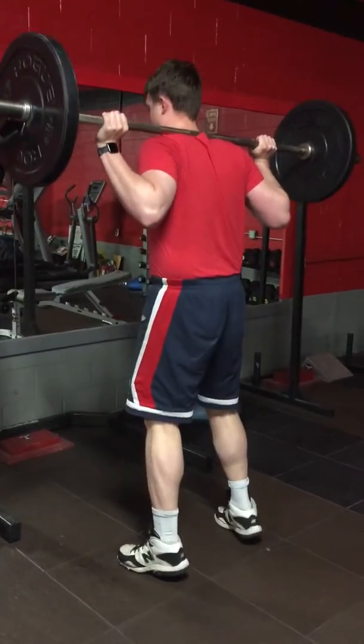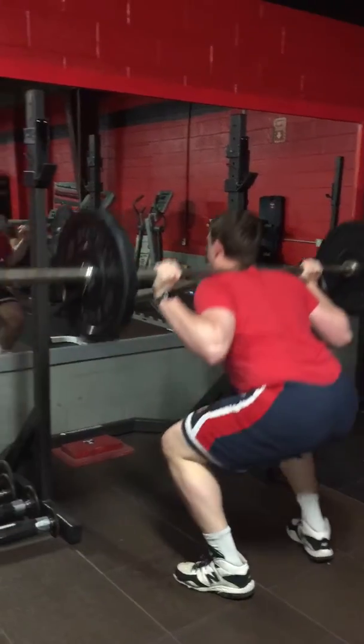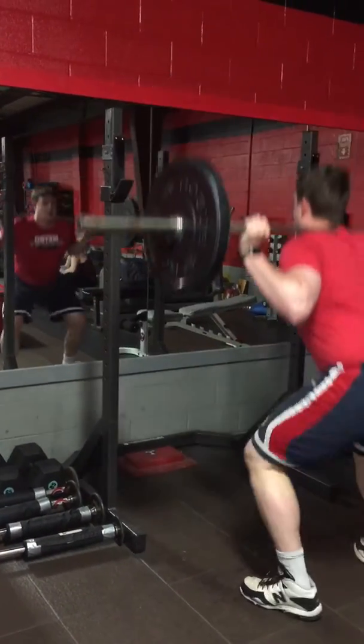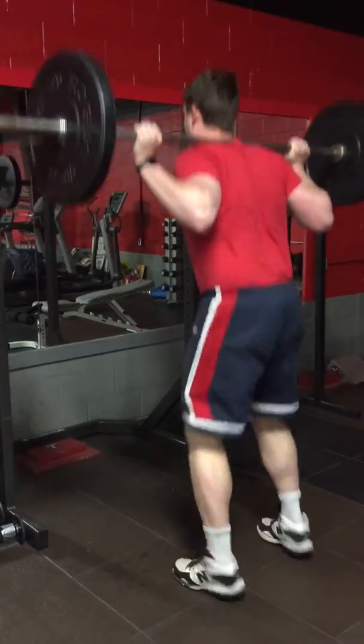Eight regular squat and up on toes and go 1, 2, 3, 4, 5, 6, 7, and 8. And wave squat 6 times and go 1, 2.